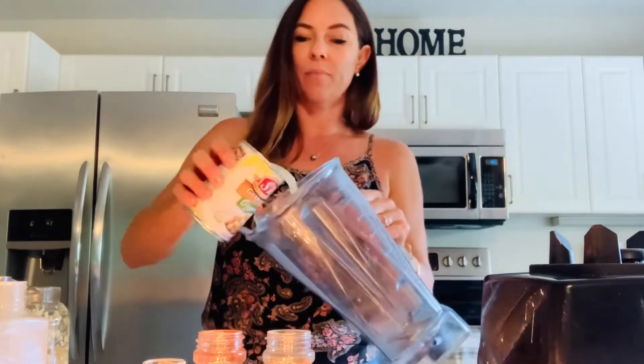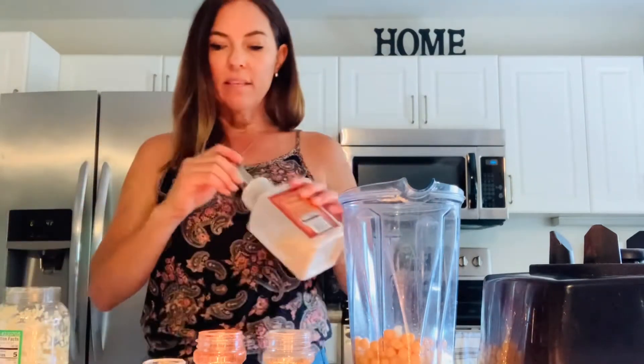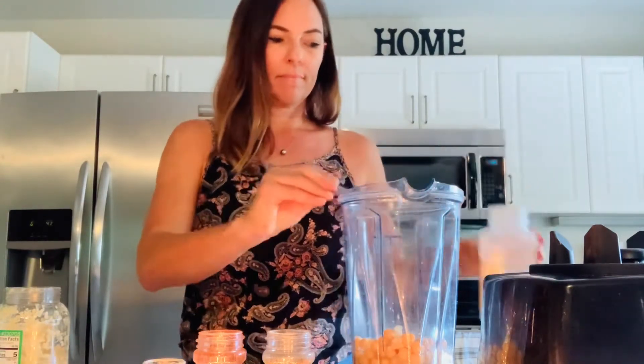I have one can of organic garbanzo beans. If you can find an organic can, just dump the aquafaba — which is the liquid — and the whole chickpeas and everything all in the blender together. I'm using my Vitamix, but a regular blender would work, or a food processor works good too. I'm going to be adding a teaspoon of onion powder and half a teaspoon of salt. The chickpeas that I have are salted, so it doesn't need a ton of salt.